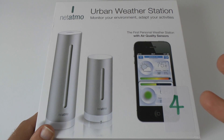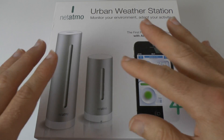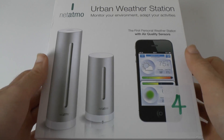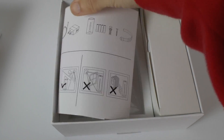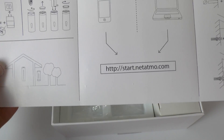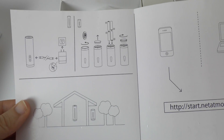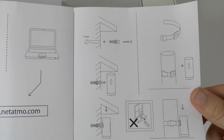Alongside these two products you download a free app that resides on your iPhone, and that allows you to monitor the weather that these two devices capture. Inside the box you get a setup procedure showing how to install the batteries — one of them actually plugs into the mains as well — plus the website you go to and some positioning instructions.